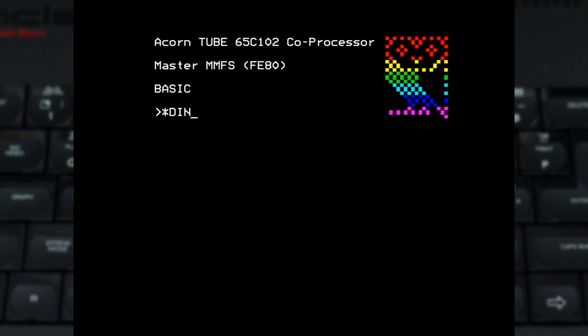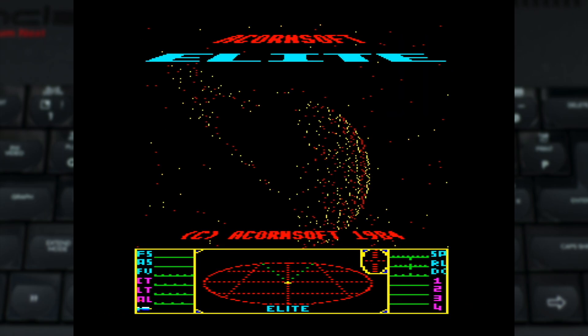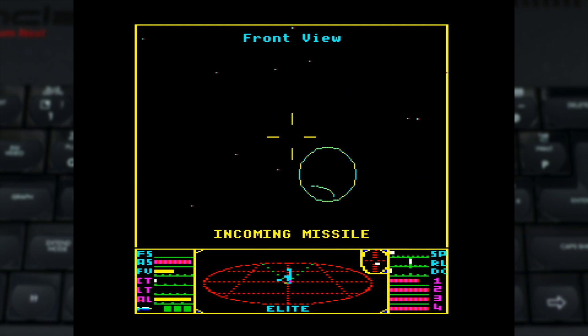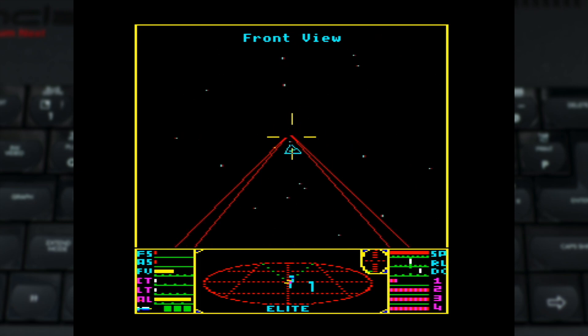But the last rabbit out of the hat with this core is that it supports a 6502 second processor. There is one great use for it: the second processor version of Elite. If you've never played this edition of the game, you're certainly in for a ride. Whilst the original version of Elite was no slouch on a classic Model B, the extra performance of this version in action is mind-blowing, and is well worth checking out for a fresh take on an absolute classic game.